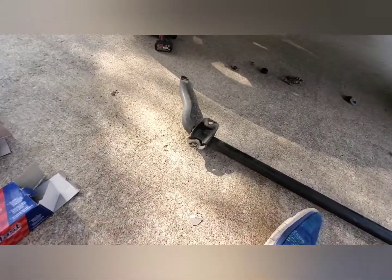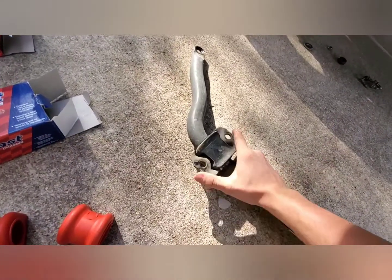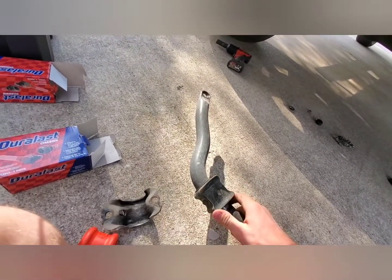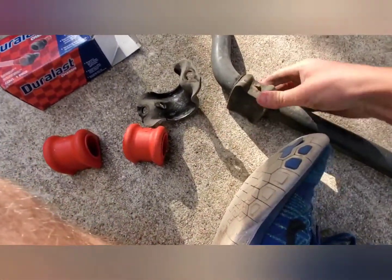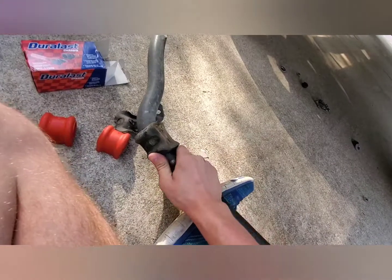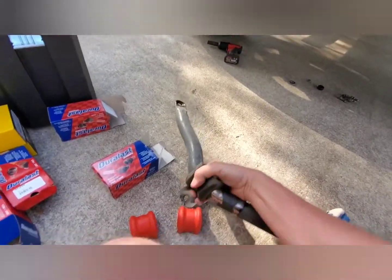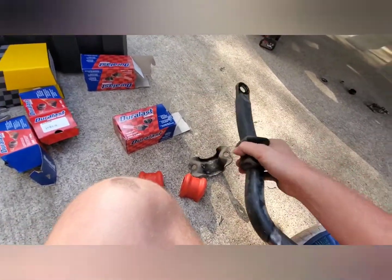To remove the bushing, we're going to bring this over here — this little bracket here just pops right off. Really not that hard. The bushing is going to have to slide off. It's hard to do this with one hand, but I need to record it for you guys. There that goes — I think you get the idea.